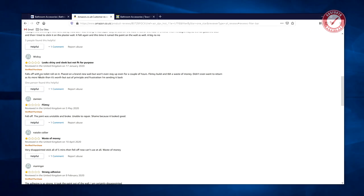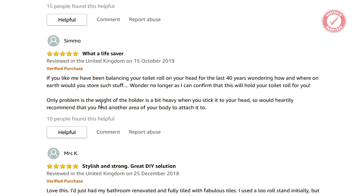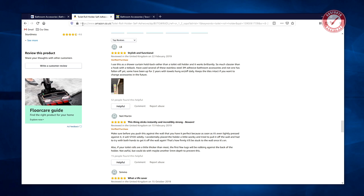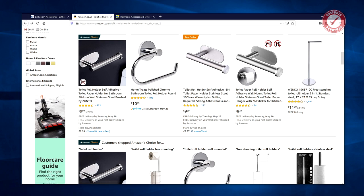'Looks shiny and sleek but not fit for purpose. Falls off with no toilet roll on it.' Amazon's Choice, 471 ratings. Here's a five-star review: 'If like me you've been balancing your toilet roll on your head for the last 40 years wondering where on earth you would store such stuff, wonder no longer as I can confirm that this will hold your toilet roll for you.' Another one is facing the prospect of drilling into tiles and going self-adhesive instead. Folks, drilling into tiles is easy. On a painted wall you're basically talking about the strength of the paint holding it on — it's not gonna work.